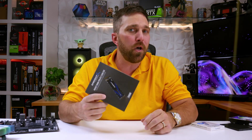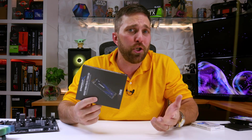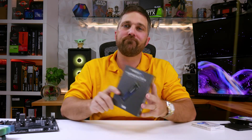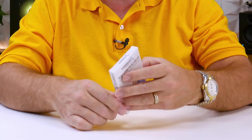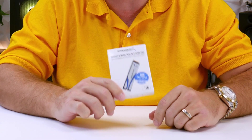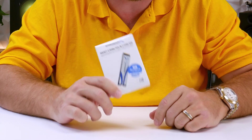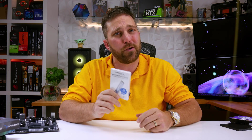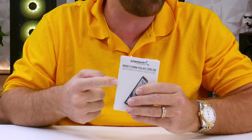256GB is a good size for a boot drive, but what if you need more? Well, it just so happens that Sabrent sent over their 1TB Rocket Q NVMe PCIe M.2 SSD. What does the Q mean and how does this $120 SSD perform? We're going to be looking into that today, but first I need to get it out of the box because my first concern is something may have came loose in there.